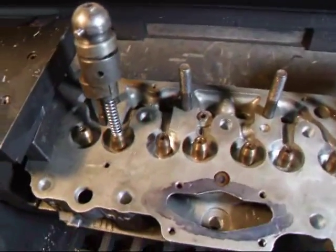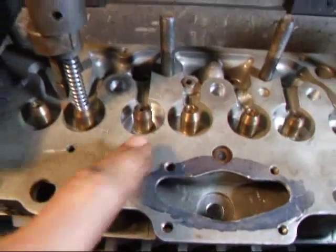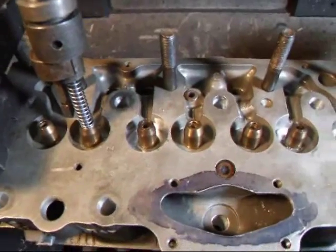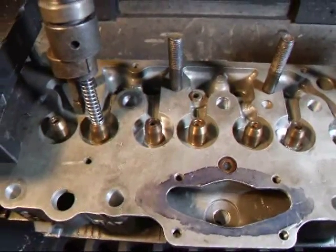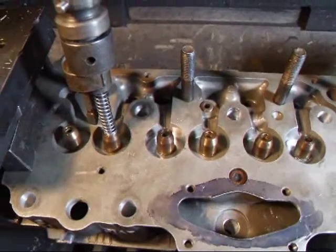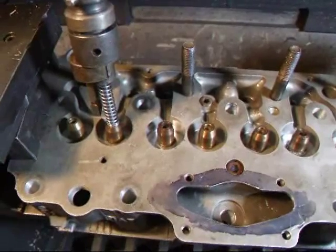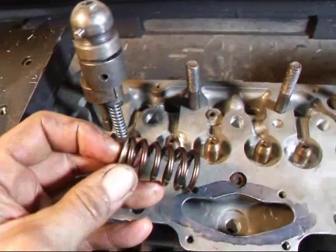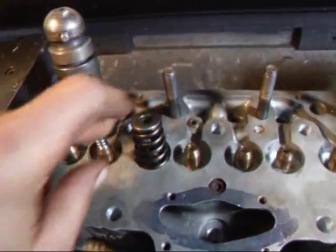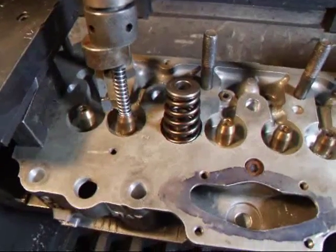One of the things I have to do to make this work is to cut the spring seats for this longer spring. I've assembled this with the cam that we're going to be running, which is about 300 degrees of duration and about 460 thousandths of lift. We had a problem with the spring collapsing on top of itself, so we're going to cut this pocket deeper so that we have a little bit more room for the spring to work properly.